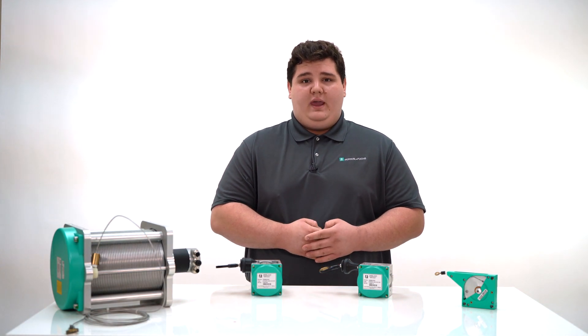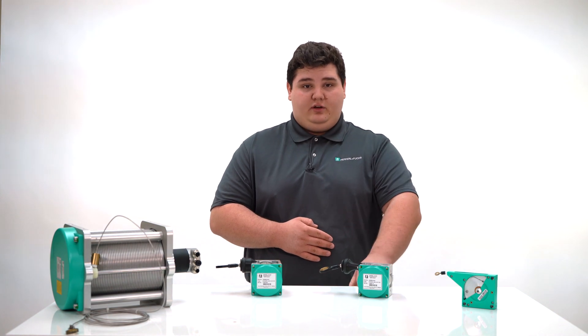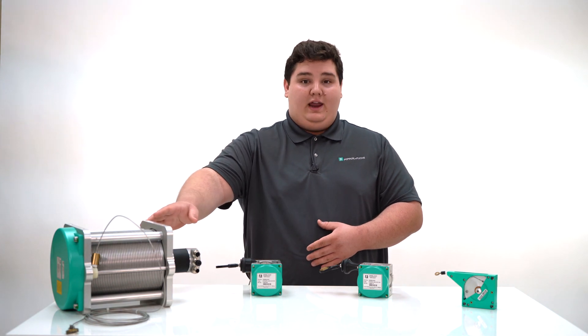Pepperell & Fuchs has four families of cable pull. They are the ECN10TL, the ECN20IL, the ECN30PL, and the ECN40HD.